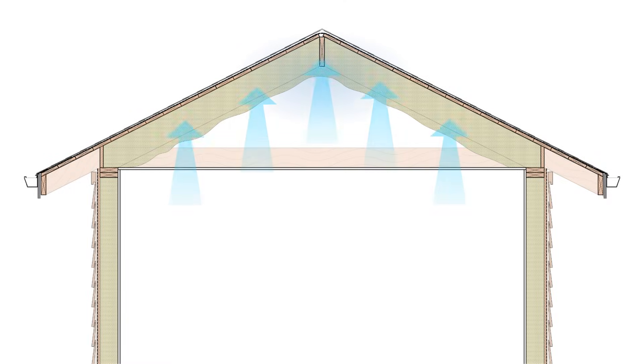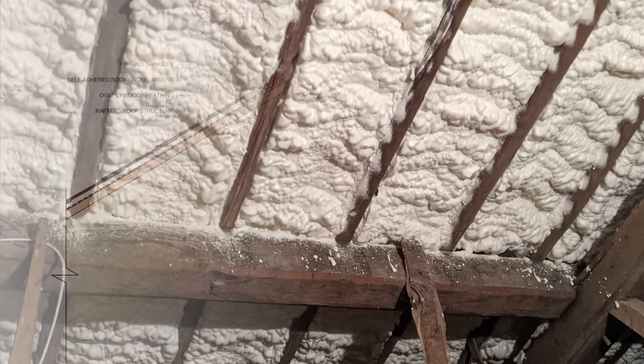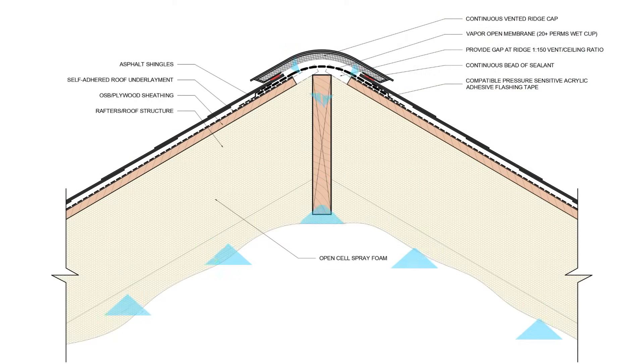Open cell foam can also cause similar problems, except it's vapor open and will cause moisture to accumulate a lot faster. So we limit the use of open cell spray foam to warmer climates, and we try to provide a passive means of moisture removal at the ridge using a vapor diffusion port so that we don't get that moisture accumulation.